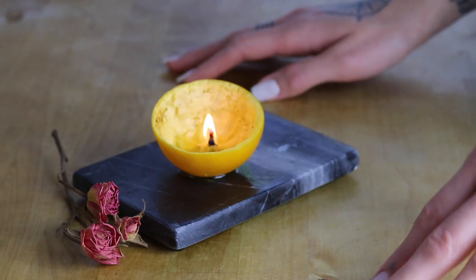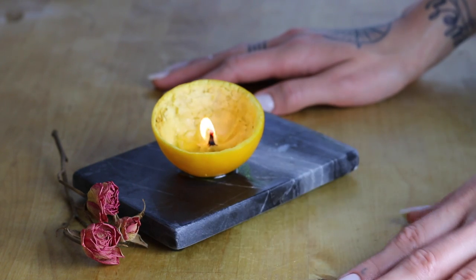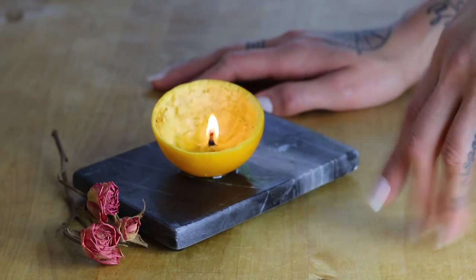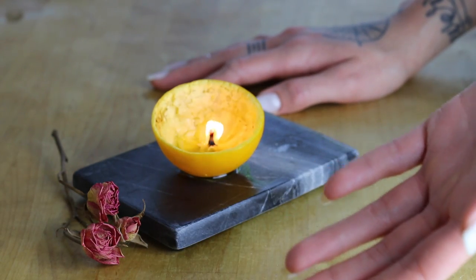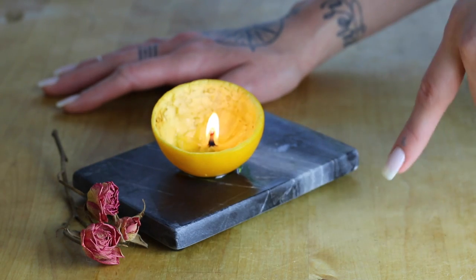Hey guys, welcome back to my channel. Today I'm going to show you how to make a candle out of an orange. If you watched episode one of my vlog series, I talked a lot about this project, so I thought it would be fun if I did a tutorial so you guys could try it out at home for yourselves. If you guys have any additional questions, feel free to leave them in the comments below.